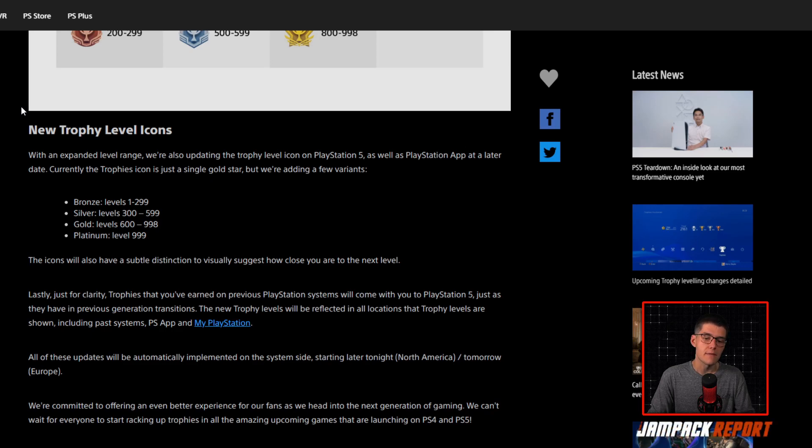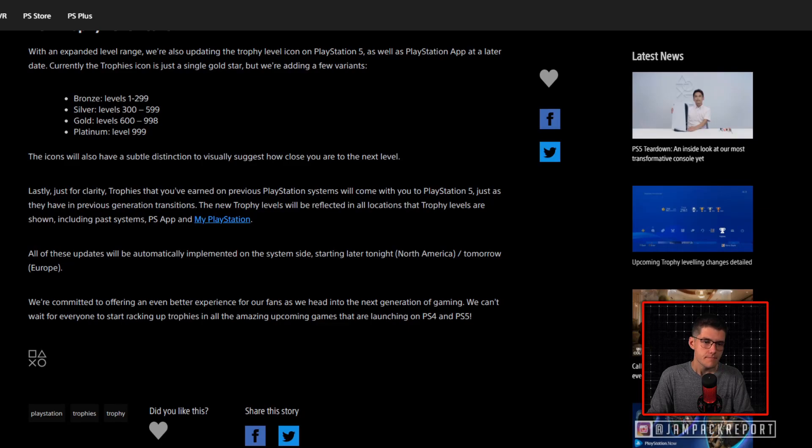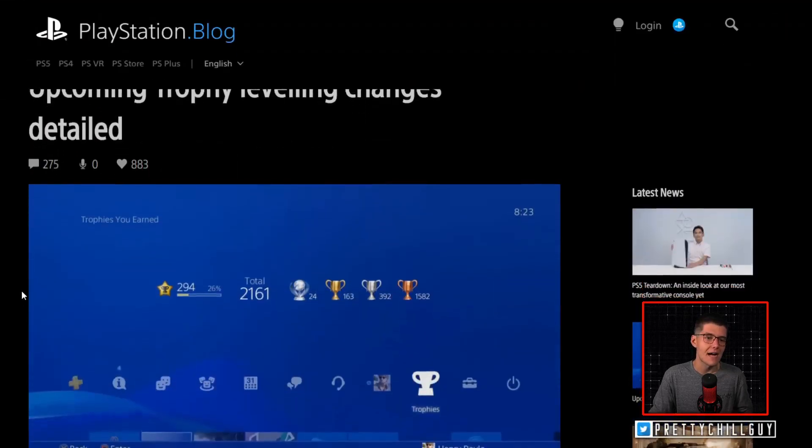The new trophy levels will be reflected in all locations where trophies are shown, including past systems, the PlayStation app, and MyPlayStation. All of these updates will be automatically implemented on the system side starting later that night in North America and the following day in Europe. Sony is committed to offering an even better experience for fans heading into the next generation of gaming, and can't wait for everyone to start racking up trophies in all of the amazing upcoming games launching on PlayStation 4 and PlayStation 5.